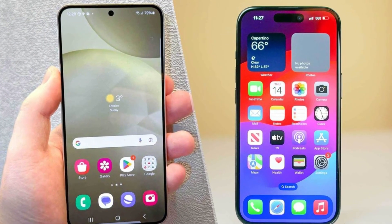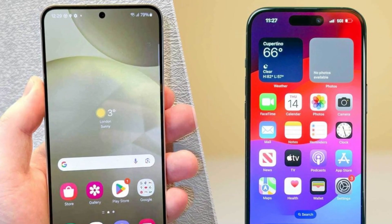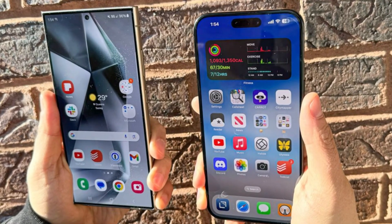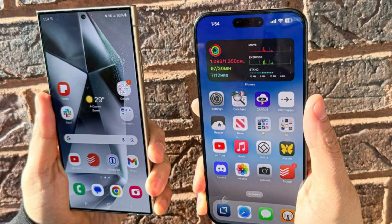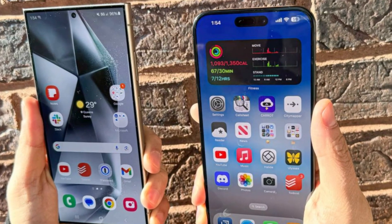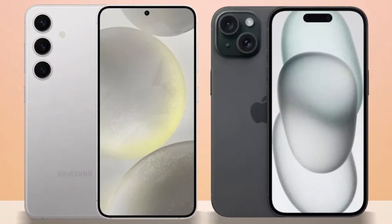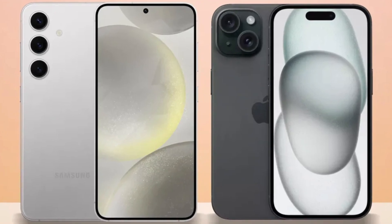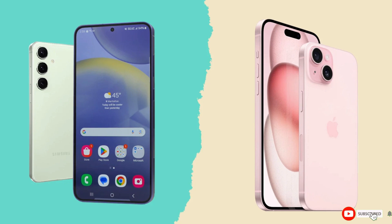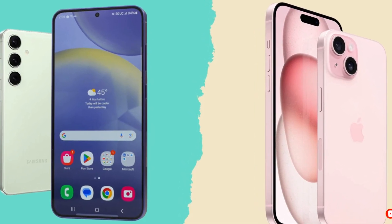So which phone is the better choice? It's a tough call. The iPhone 16 Pro Max impresses with its sleek design, powerful A18 Pro chip, and improved cameras, while the Galaxy S24 Ultra excels with its S Pen, higher megapixel count, and faster charging speeds. Ultimately, it comes down to personal preference and whether you're more entrenched in Apple's ecosystem or Samsung's Android world. Either way, you're getting a top-tier smartphone that won't disappoint. Let us know your thoughts in the comments — until then, take care. Goodbye.